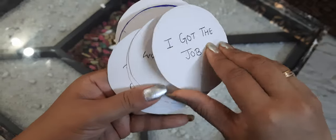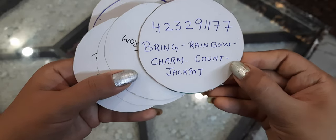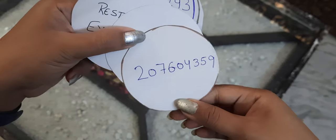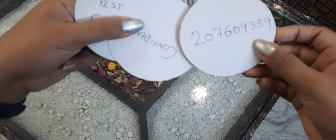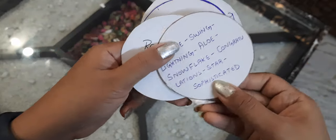For getting a job, you can use this. You can write affirmations like 'I am relieved from stress.' For stress, you can write this number on your hands or body. This is for water charging — using the three-finger method you can charge this number for confidence.